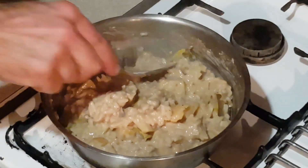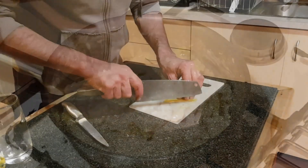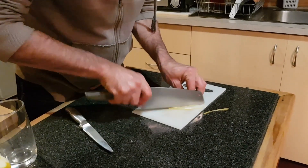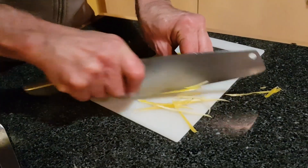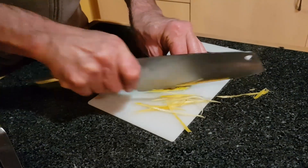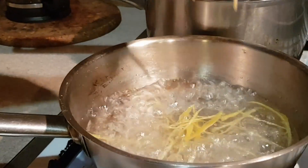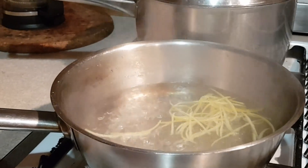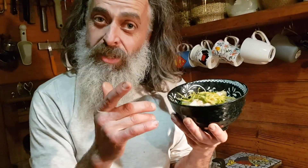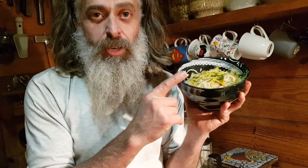Now if you want to be really indulgent, you can add some chopped chocolate and just fold it through. For the lemon zest garnish, all I've done is peel a lemon with a peeler making sure there's no white pith, cut it into strips, then blanch it, and poach it in a sugar syrup for about 10 minutes. I've finished mine with the poached lemon zest and some freshly chopped mint.